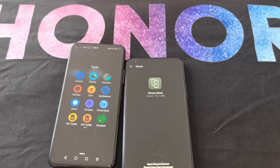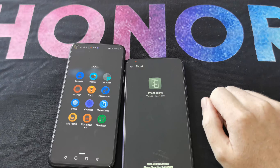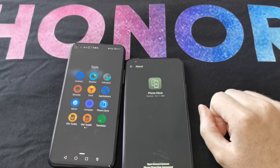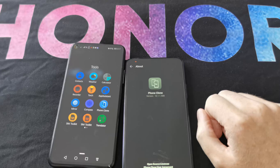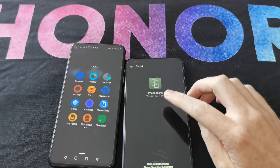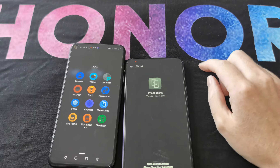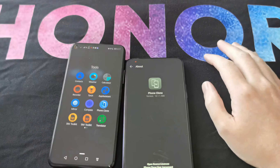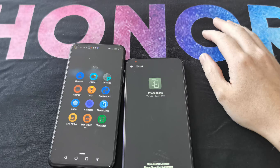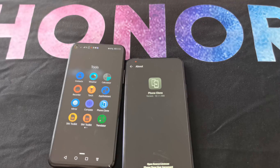As a quick addition: it's always worth checking the app store on both your old and new phone to make sure you've got the latest version of Phone Clone. This version just fixed an issue with WeChat cloning, so grabbing the latest update is worth it in case any of your apps had an issue that's been resolved. Constantly updating apps isn't always first on your mind, but make sure Phone Clone is indeed up to date.